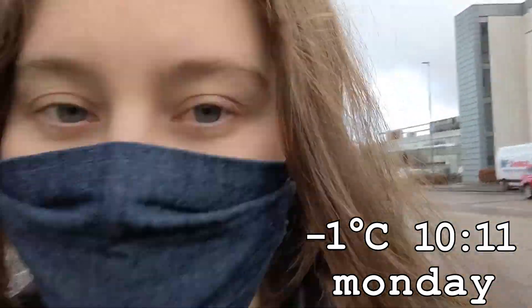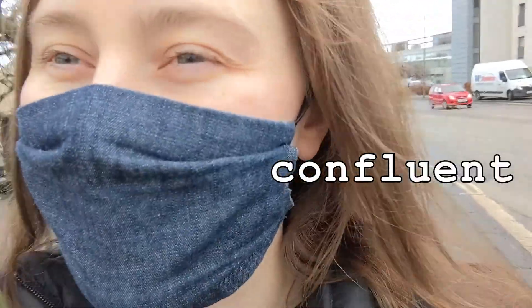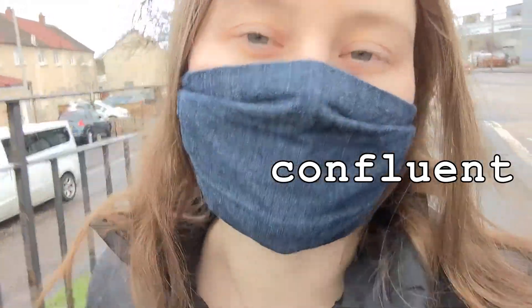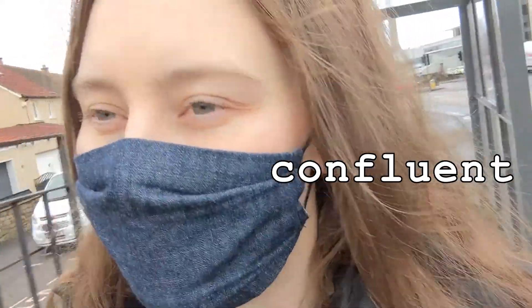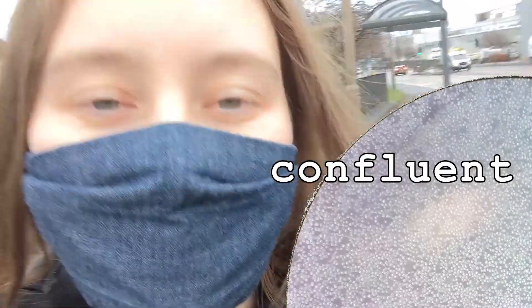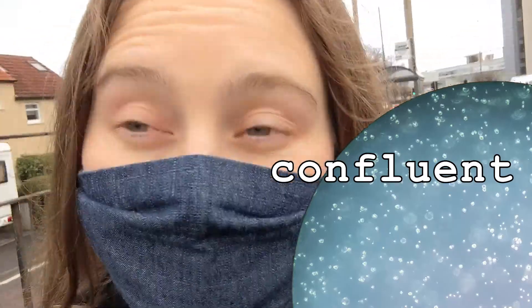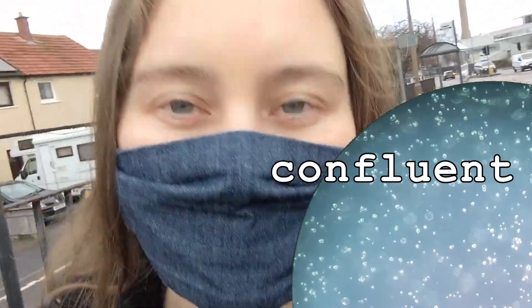Good morning everybody. Today I'm going in to add some media to my cells and split them down, depending on how confluent they are. Confluency is the percentage of cells on your plate — how much they've covered the base. If they've completely covered it, they're 100% confluent; if you can barely see one or two cells, they're about 1% confluent. Typically you want 70 to 90% confluency before splitting. We'll see what we've got this morning.